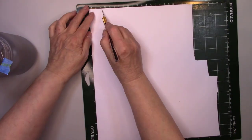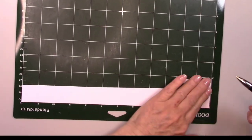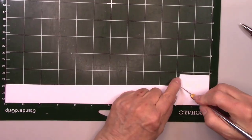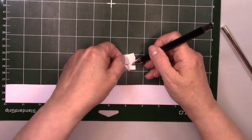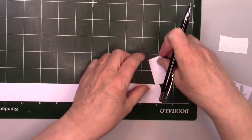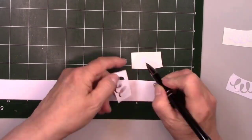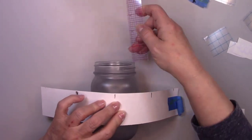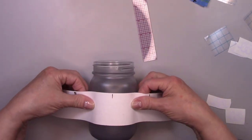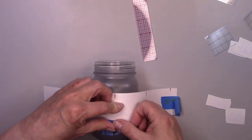I cut out some loops out of white vinyl with my Cricut machine. They'll go around the top and the bottom of the jar. I'm weeding the centers out of them right now and getting everything ready to transfer to the jar. If you don't have a Cricut machine, you can use stencils or buy some pre-made vinyl stickers. I taped a piece of paper on the jar with markings on it so I have a guide as to where to put my trim pieces.